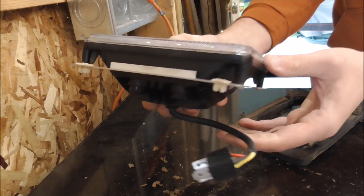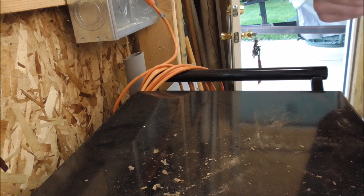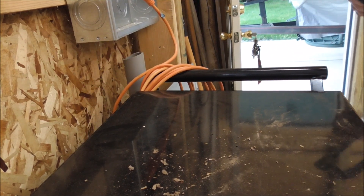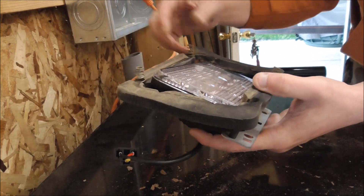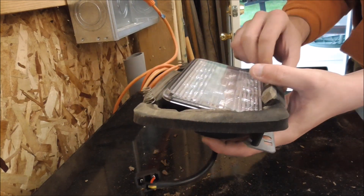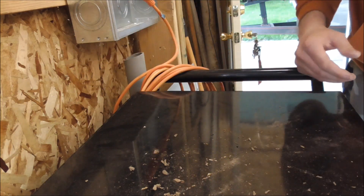We got all those nut plates in, then clean some of the dirt off of this, and go ahead and stick our foam piece back around with the springs facing forward. Back to the tractor for install.